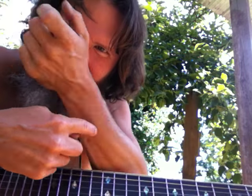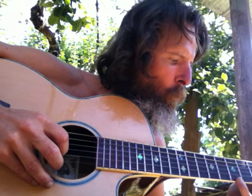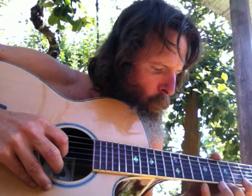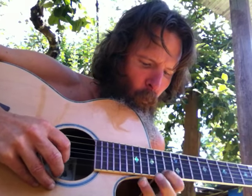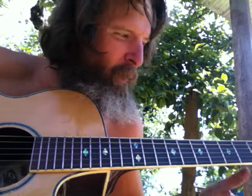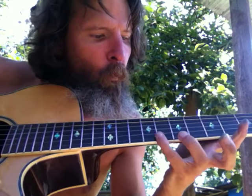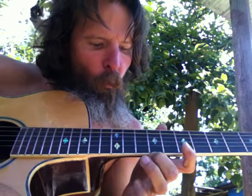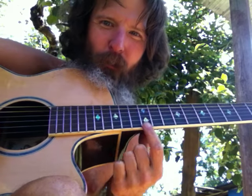That's hard, get you right there in the forearm. Nice picking, picking every note. Then we can do pull-offs also like this. So we're picking every fretted note, but we're pulling off to the first string.